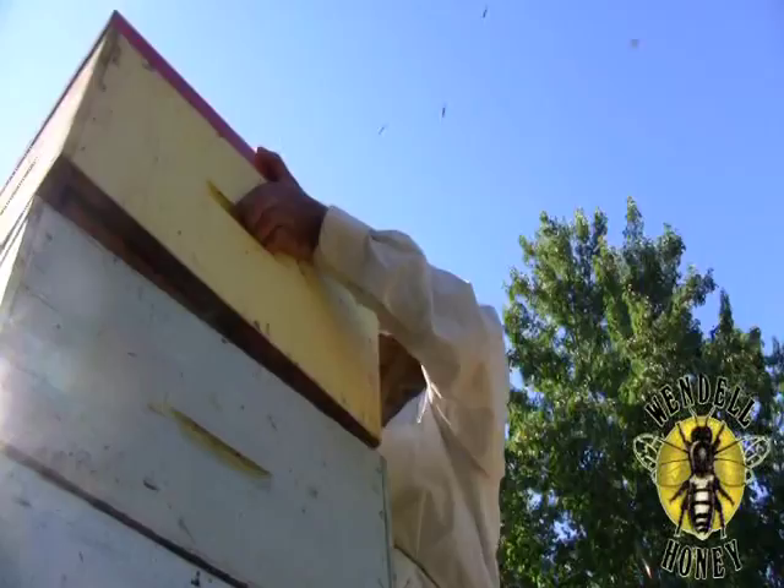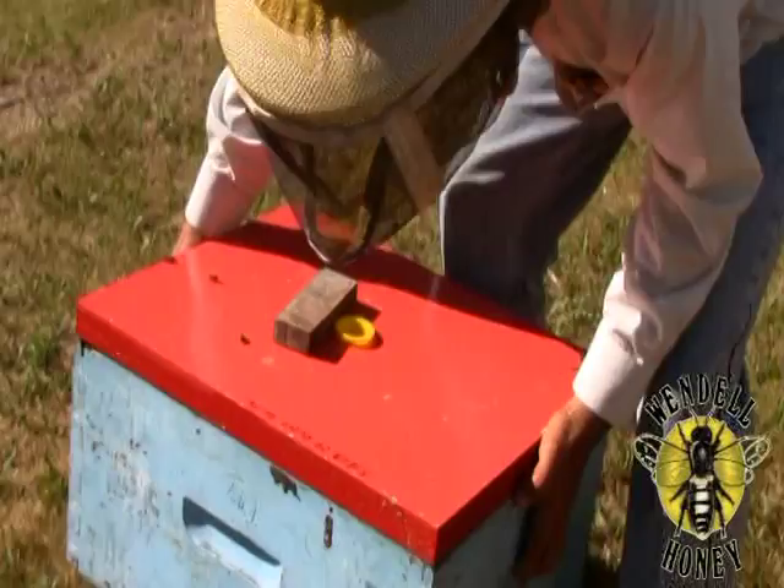We collect queen cells from the cell builder yards between the 13th and 14th day, as they will emerge on the 16th day.